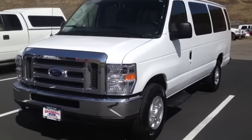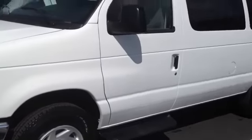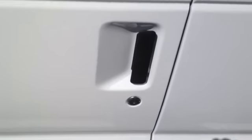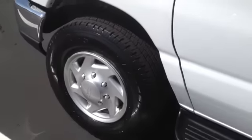Hey guys, today I have here a 2012 Ford E350 passenger van wagon. It's going to be a full tour — start it up, show a lot of stuff. Let's go ahead and fire it up.